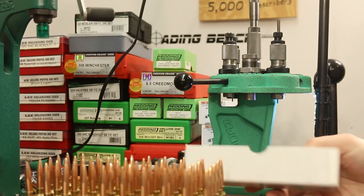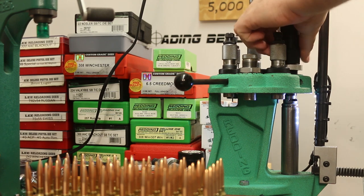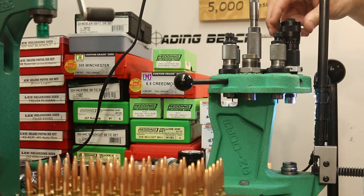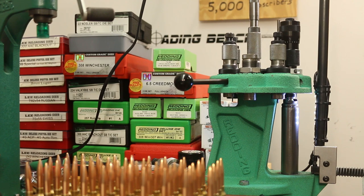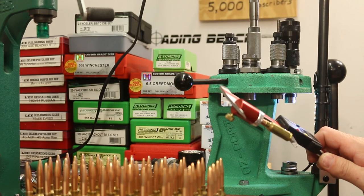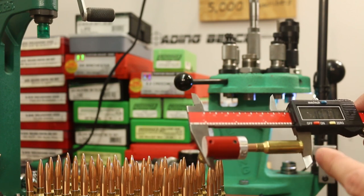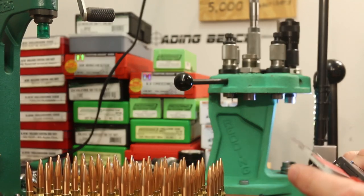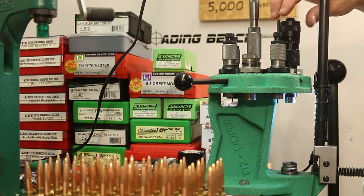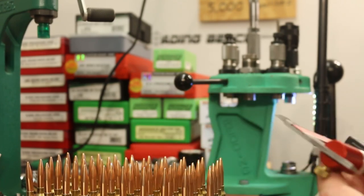Over at the bullet seating die — this is a Forster Ultra Micrometer seating die. Raise the ram, screw it down until things bottom out, then back it off at least one turn as the instructions say. Our target overall length is 2.270. In the last video we were using the Hornady bullet comparator and our number was 1.665, so I should be able to dial in 1.675 on the comparator. Right now I'm about 200 thousandths too long — let me adjust.